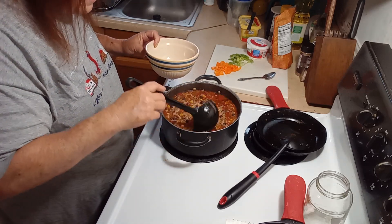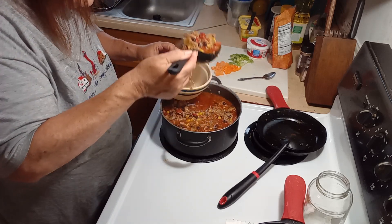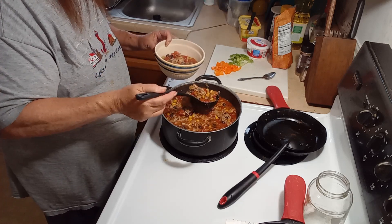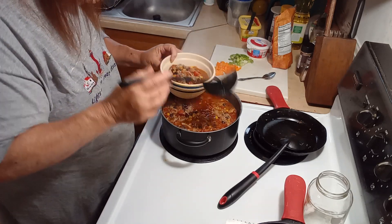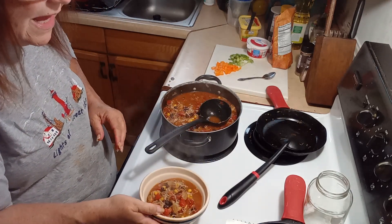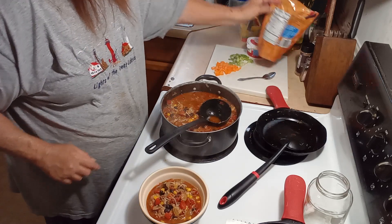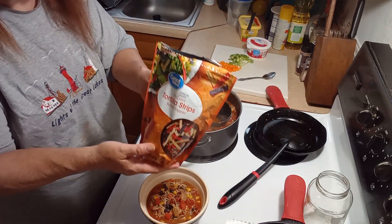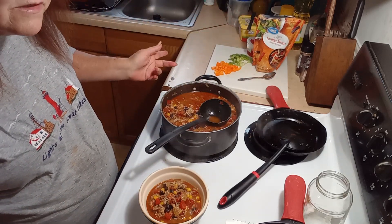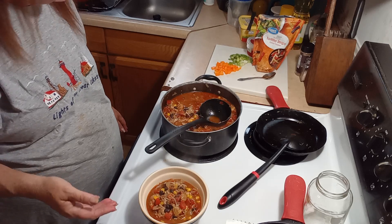I must have had a ton of chicken — didn't realize it — because there is so much chicken in here. It looks so good and it smells delicious. For toppings you can use tortilla strips or chips, whichever one you have, shredded cheese, sour cream, green onions, cilantro, avocado — actually you can top it with whatever you want.